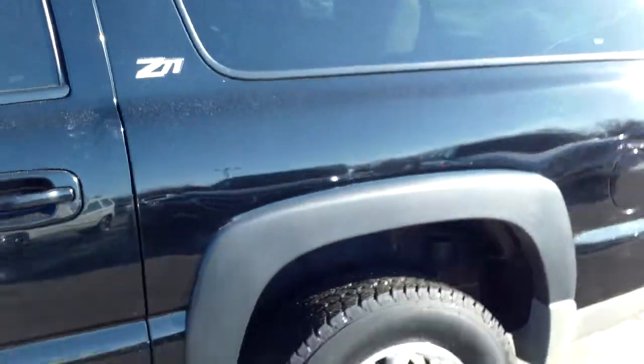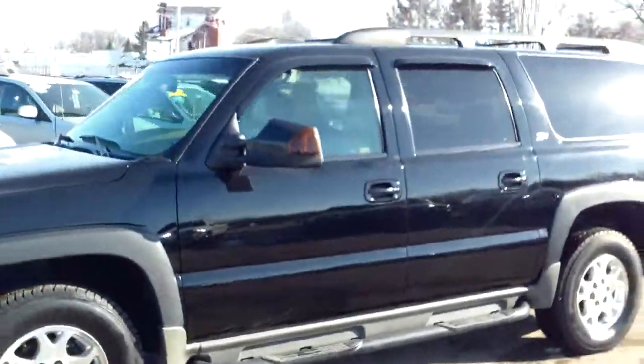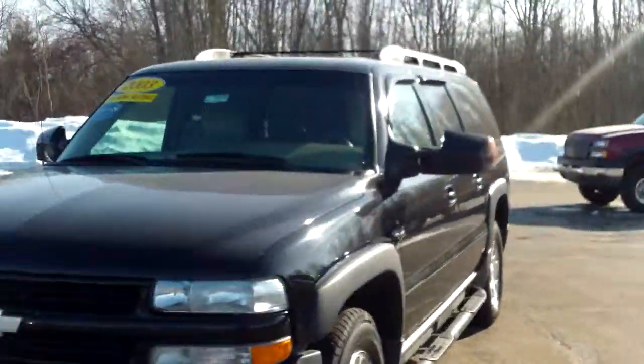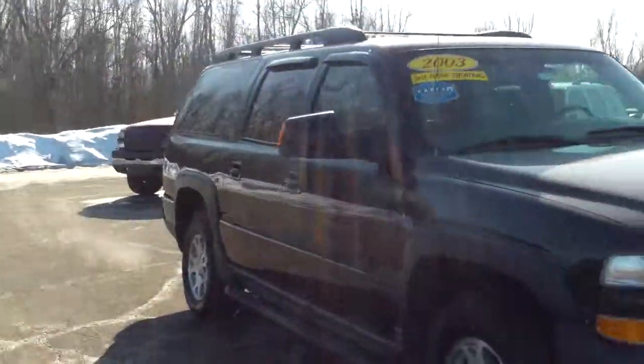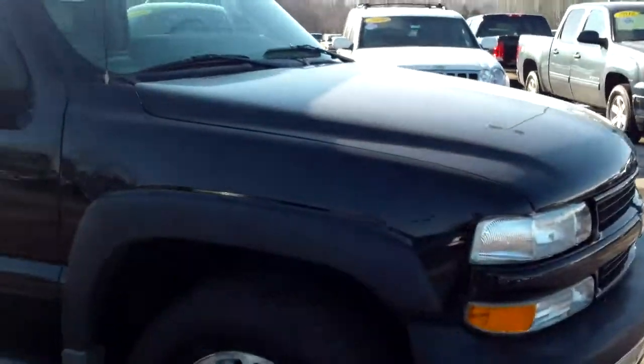Once again, Norman from Schaefer Chevrolet. Give me a call at 989-879-2211 or my personal cell phone 989-313-6941. Shoot me an email back — whichever works best for you, I'll be here to help. Thank you very much for watching my video. Hope you enjoyed it and hope it helps you out in your process. I'll be looking forward to hearing back from you. Bye-bye.